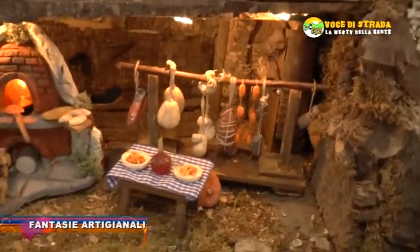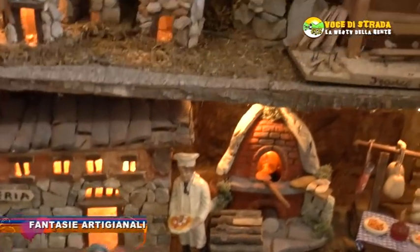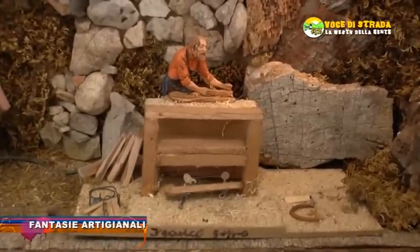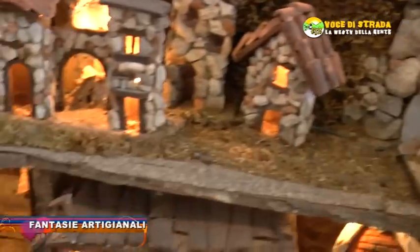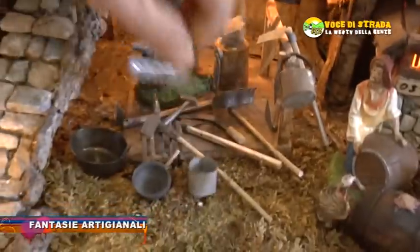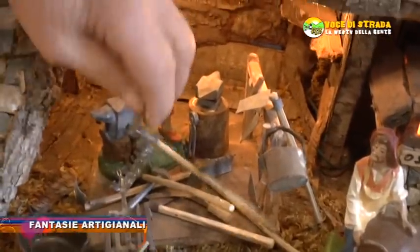Il pizzaiolo, il forno, il falegname con la pialla. C'è il pastore con le pecore. Poi abbiamo il fabbro, perché lì possiamo vedere degli arnesi che ho fatto e creato io, tutti gli arnesi della campagna.